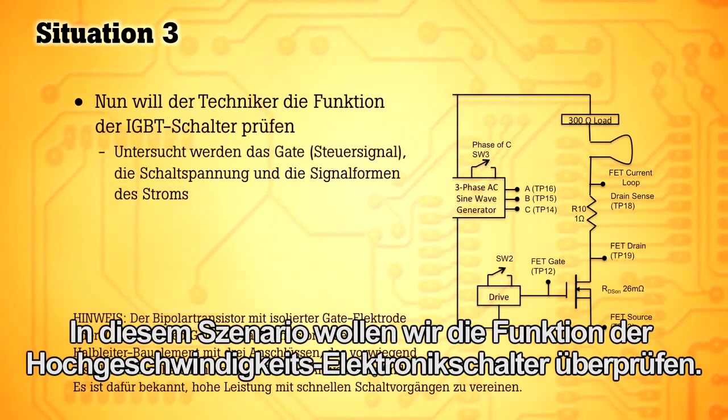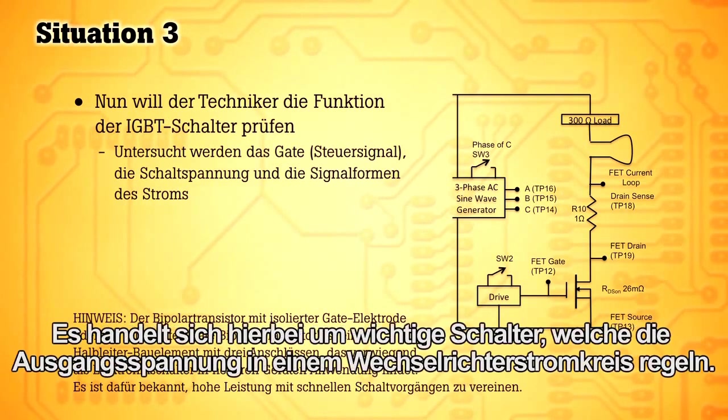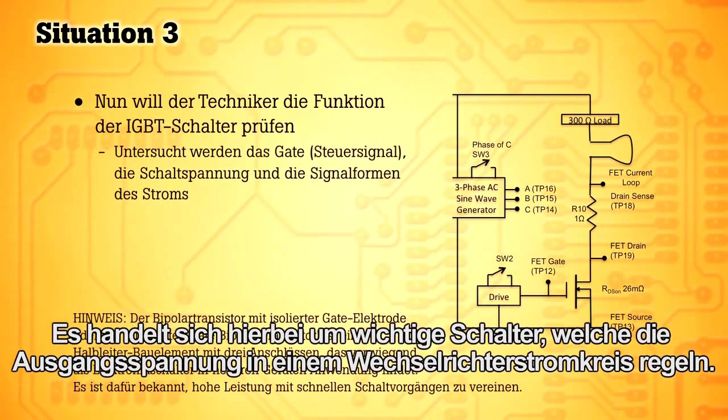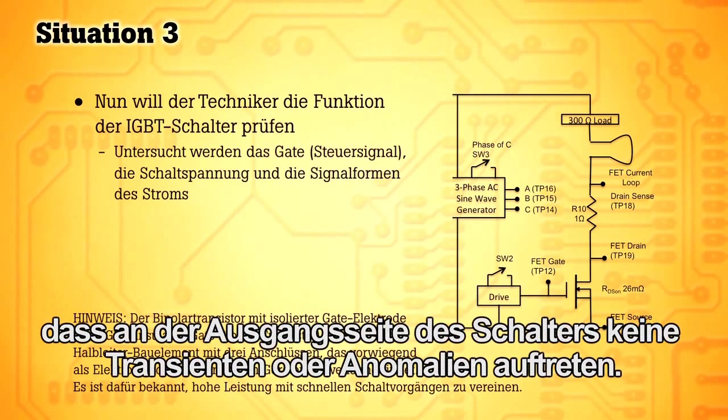In this situation, we want to check the performance of the high-speed electronic switches. These are the critical switches that control the output voltage in any inverter circuit. It's important that you inspect the performance of these switches to make sure there are no transients or anomalies generated on the output side of the switch.